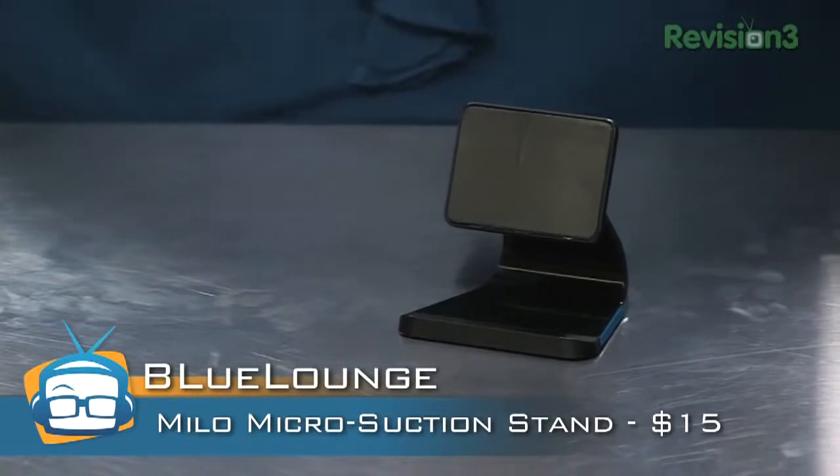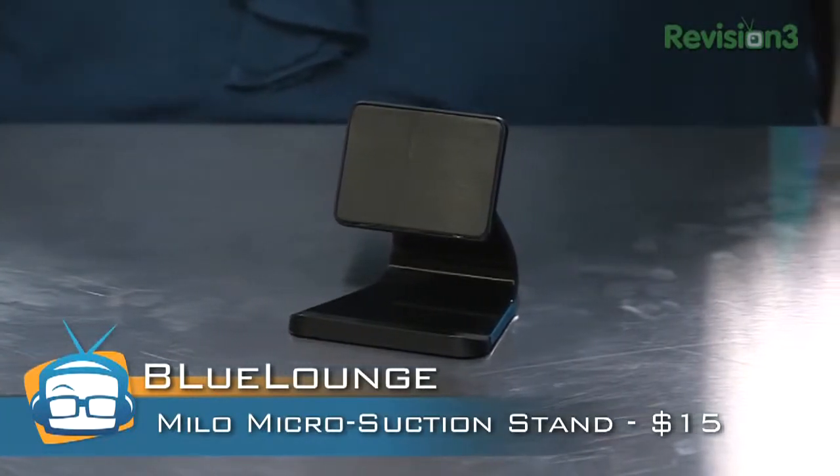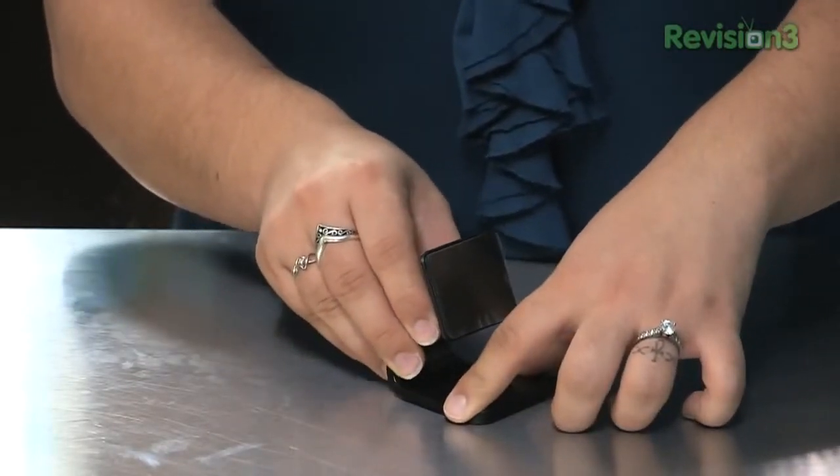This is the Milo MicroSuction Smartphone Stand from Bluelounge. It's made of high density plastic and has two pads. They are very powerful and they stick really well, most especially to something smooth. It is very, very powerful suction.